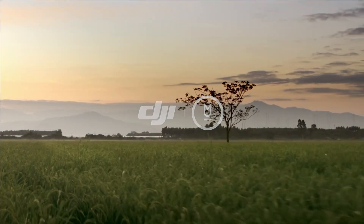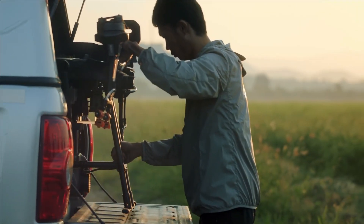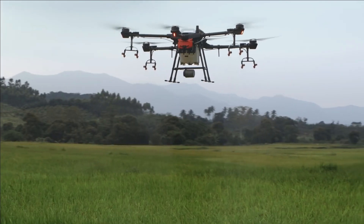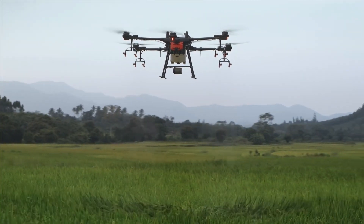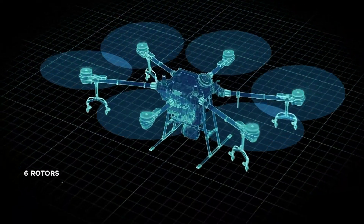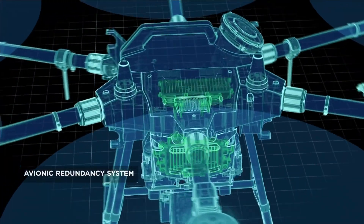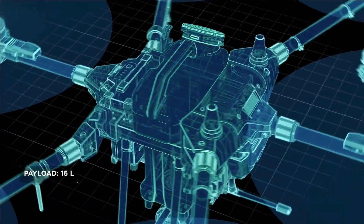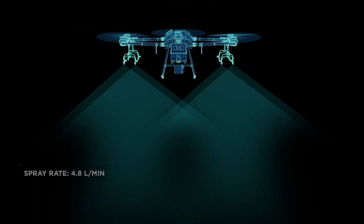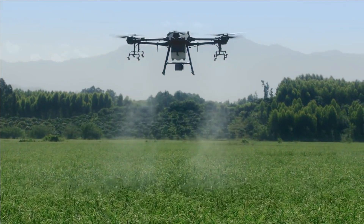How can agricultural innovation be taken to the next level? A highly efficient, reliable, and intelligent tool is the key. This is the DJI Agris T-16. Designed from the ground up, it features 6 rotors, an RTK dual redundancy system, and an avionic redundancy system. It has a payload of up to 16 liters, a spray rate of up to 4.8 liters per minute, and 8 sprinklers work perfectly with the downward airflow, resulting in an impressive spraying effect.